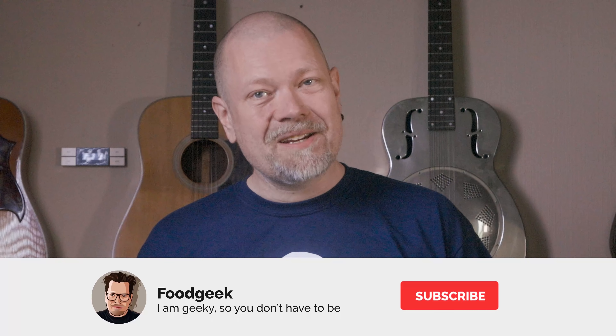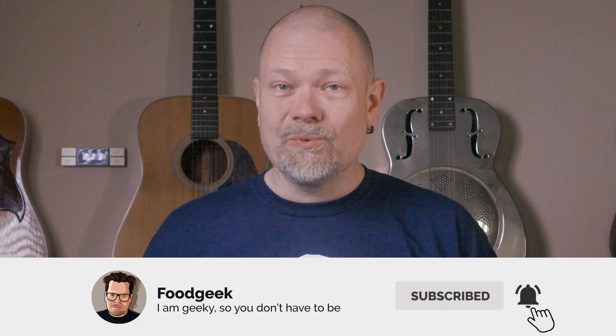If Charlie can do it, so can I, right? If you're new to this channel, I bake a lot of sourdough bread, and I make delicious food from all over the world. If you want to see more of this content, please join me by subscribing and ringing the bell so you won't miss any future videos.